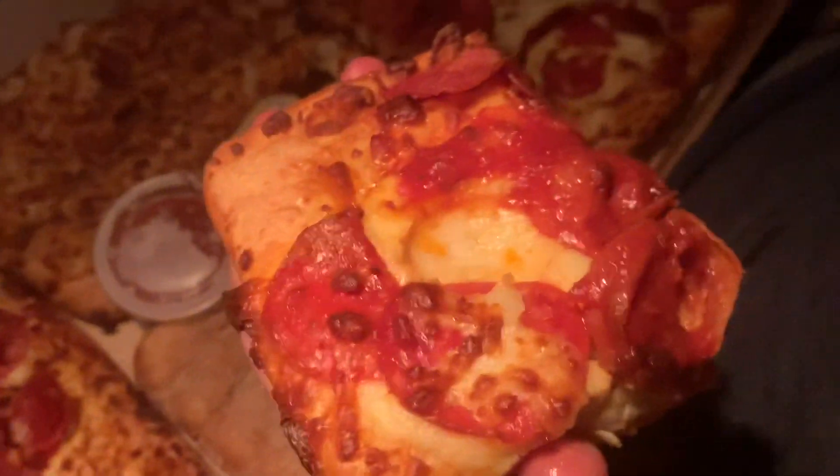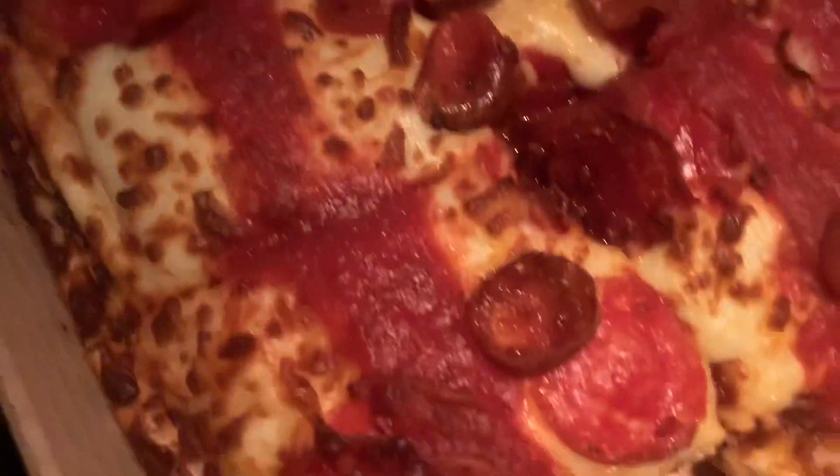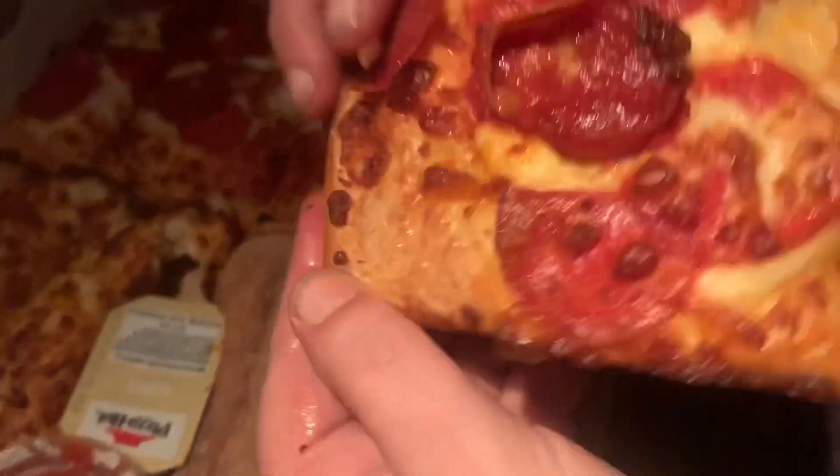The cheese goes all the way to the end. The sauce is a robust Roma tomato style — that's a special sauce on top. There are two different sizes of pepperoni: regular pepperoni right in the center, and then tiny ones on top. There's cheese everywhere, and the crust is different — it's airy.